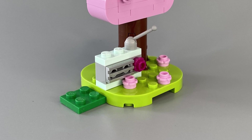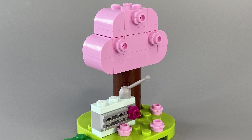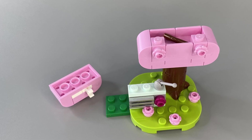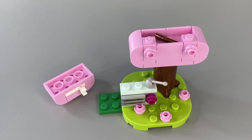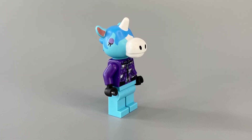Compared to the other sets, Julian's Birthday Party has brighter colour baseplates meant to represent spring, so I can only assume we will be getting other colours in the future and different seasonal trees to represent both autumn and winter, just like in the computer game.